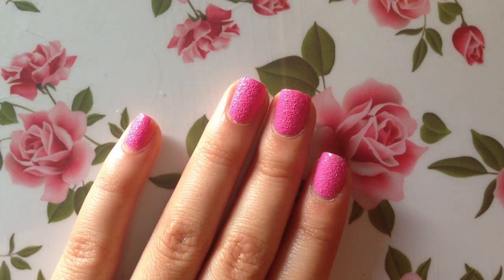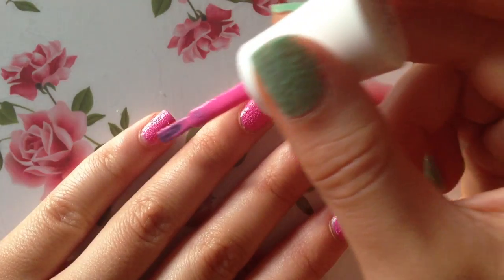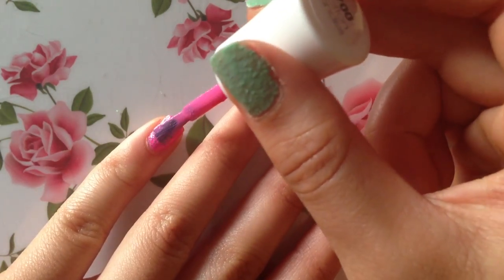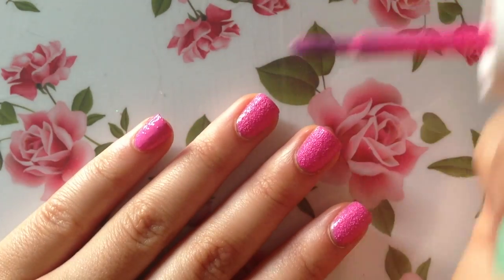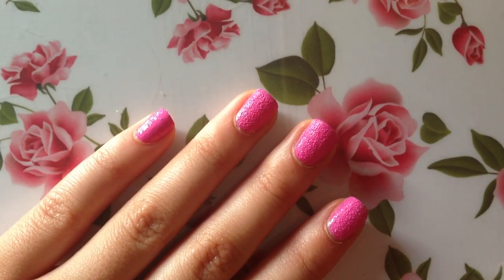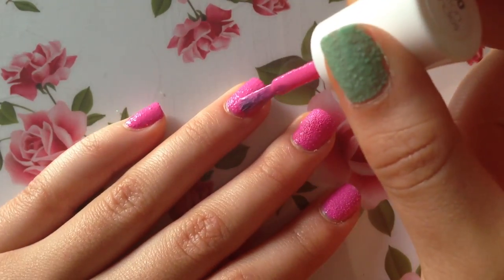Here's the pink one after I gave it a little bit of time to dry and it looks so cool — I love this nail polish! With just one coat it's already great, but I'll go with what's recommended on the bottle which is two coats. I'm going to start painting on the second coat.